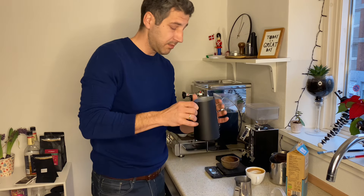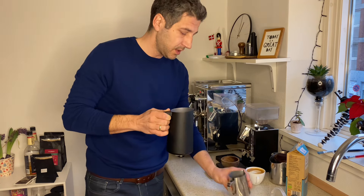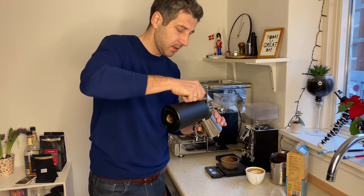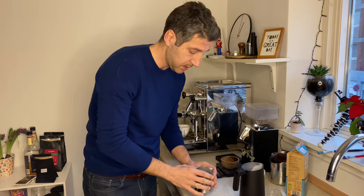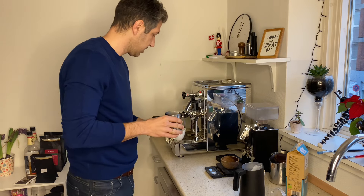It's a good idea to use the milk as soon as it's done so the milk doesn't separate. Always transfer the milk to your favorite jug — this will also help the milk to be homogenized. And let's make the pour.